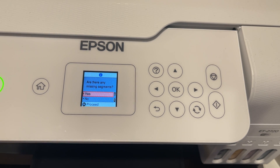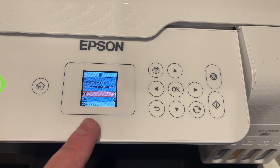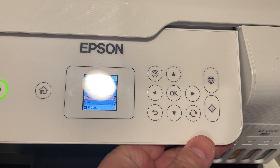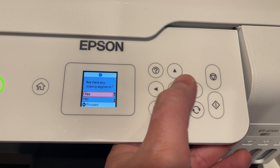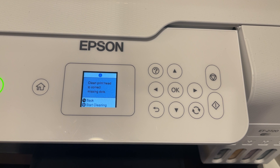I'm going to look at the settings on the printer itself and see if we can make some diagnosis that way. Here we are at the control panel of the Epson — this should look somewhat familiar. I just printed a diagnostic image from the menu here to show me if there were any clogged print heads or missing segments. There are, so we are going to click OK and it is going to clean the print head.